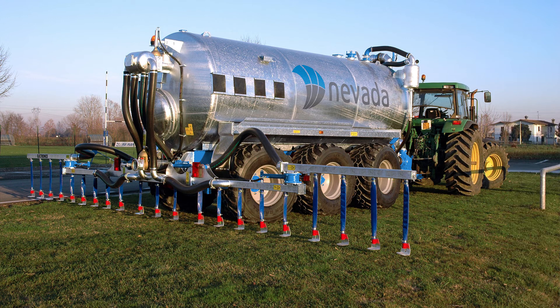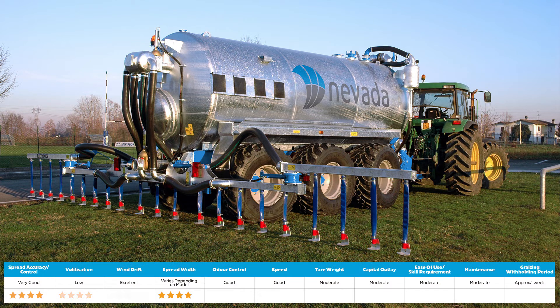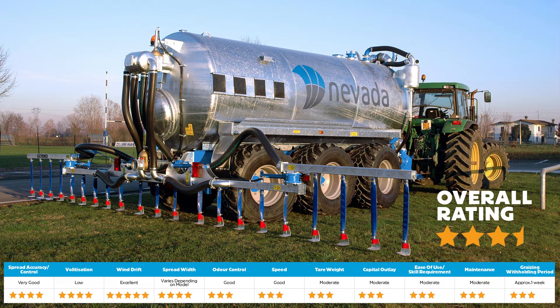Rating number two on the list is the dribble bar. Dribble bars are relatively easy to operate and provide accurate effluent application with very little volatilisation or wind drift due to their proximity to the ground. However, as the effluent is placed in evenly spaced bands, this can lead to hot spots upon application, which is not ideal. If the piles don't decompose quickly, it'll contaminate subsequent silage crops. They require hydraulic functionality, moderate maintenance and a relatively high capital outlay.